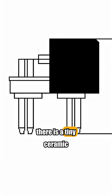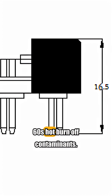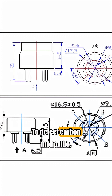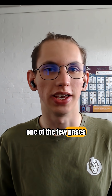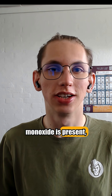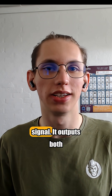Inside of it, there is a tiny ceramic heater that cycles between two temps: 60 seconds hot to burn off contaminants, and then 90 seconds cool to detect carbon monoxide specifically, since it's one of the few gases that reacts with tin dioxide. When carbon monoxide is present, the sensor's resistance drops, and that change gets turned into a readable signal.